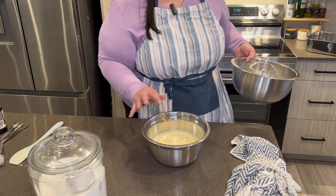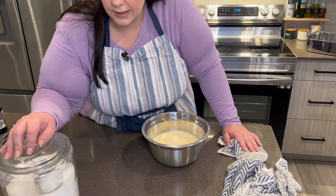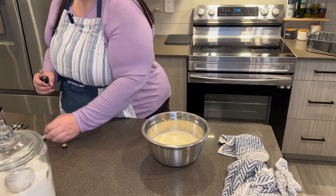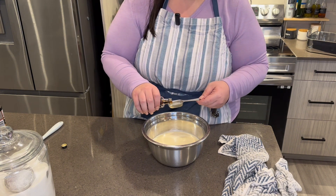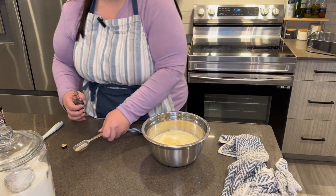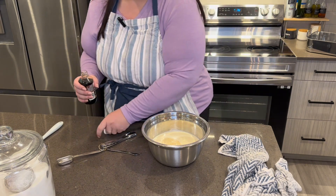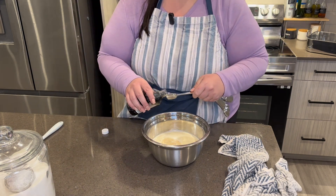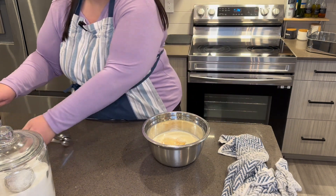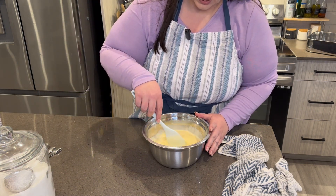So this is our finished product — we just need to add some seasonings. In her recipe she has one tablespoon of Grand Marnier, right in, and one teaspoon of vanilla. We're just going to mix this in and then we're going to start pouring it into the ramekins.